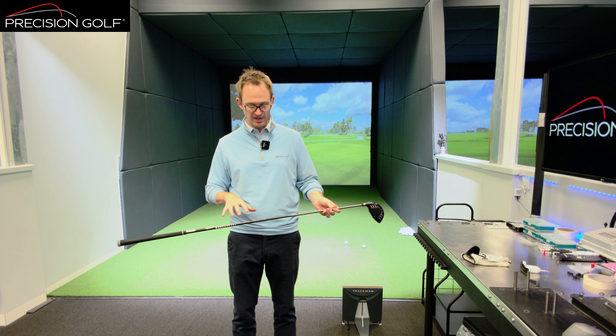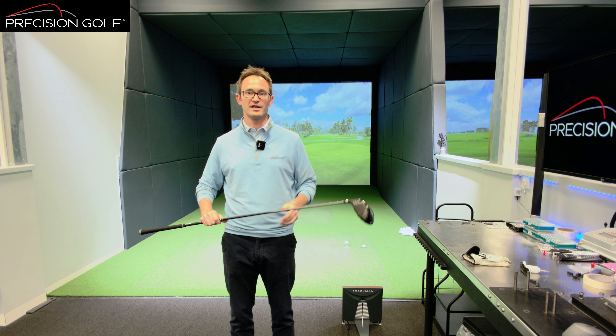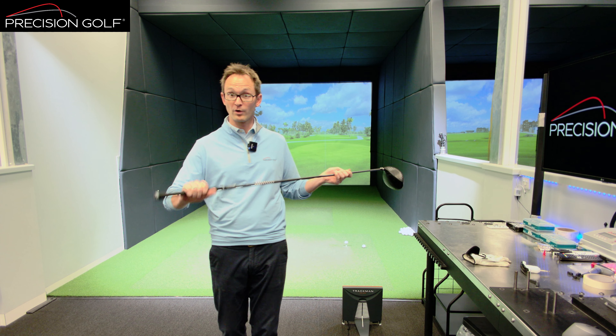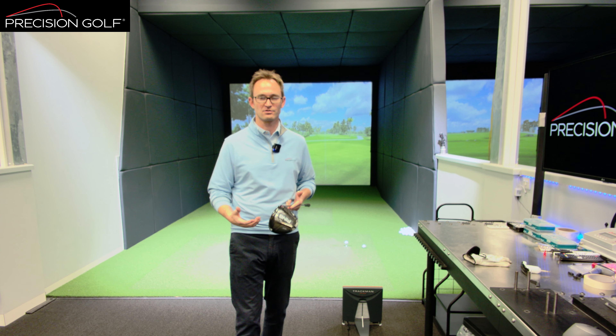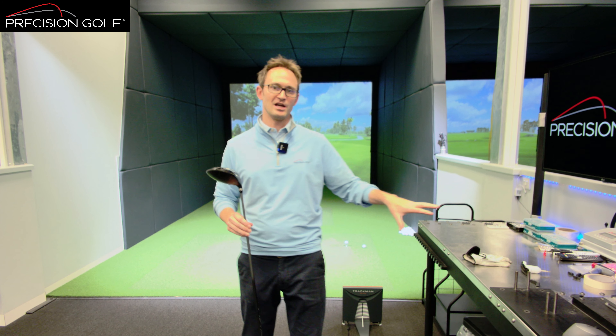Swing weight is used as an indication of how much feel there is for the club head. It's affected by a number of things: the length of the club, head weight, shaft weight, and the balance point within the club. Grip weight and the lie of the club also have an effect. Basically, anything you change about the club will have an impact on swing weight because of the static nature of how it's measured.